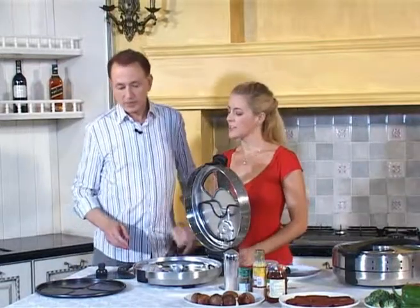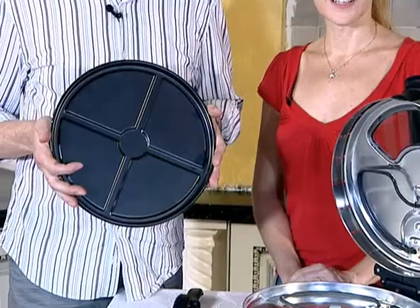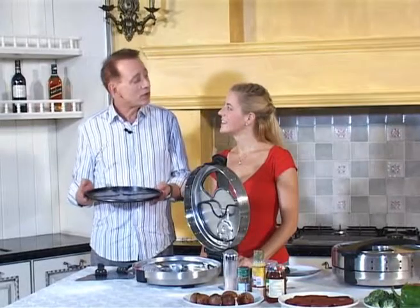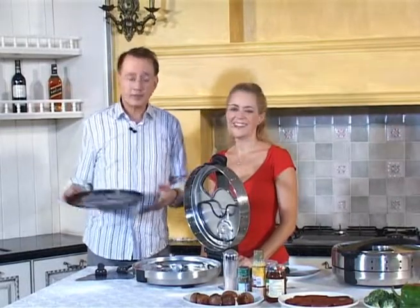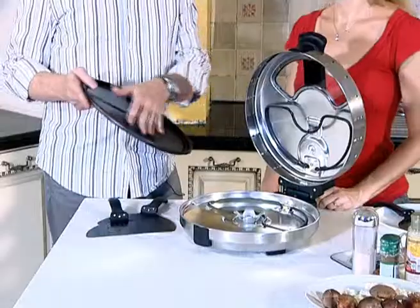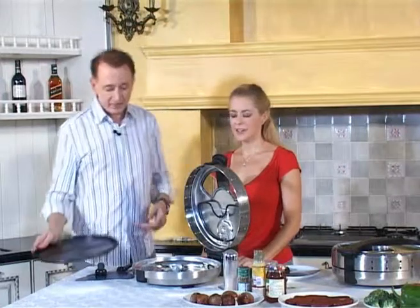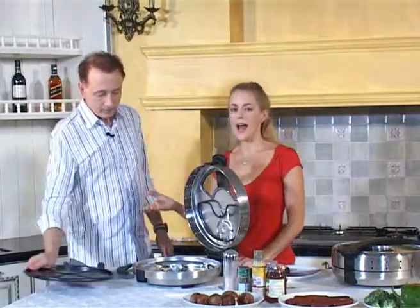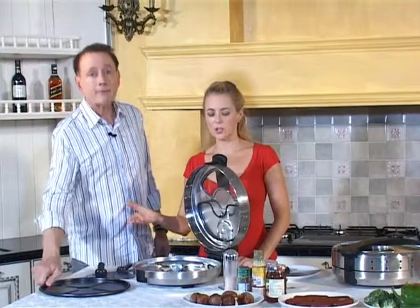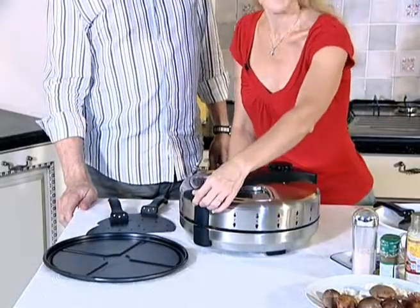You took out something there. Yes, this is the cooking plate that's totally washable in any dishwasher. Makes cleanup very easy. It has a new nonstick finish. And you can see our stainless steel base is very easy to wipe down and keep clean.